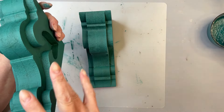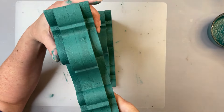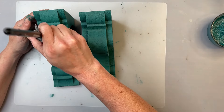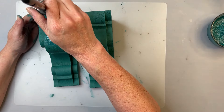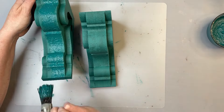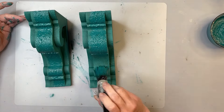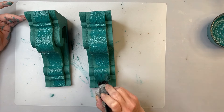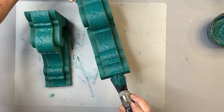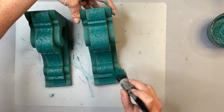You can still see this seam a little bit, so I want to try to cover that up some more. I'm going to put another coat just in this spot and be a little bit heavier with it. You don't have to cover that up — it's totally up to you. I'm just wanting it to appear more like that middle part is one piece; it's just a personal preference.